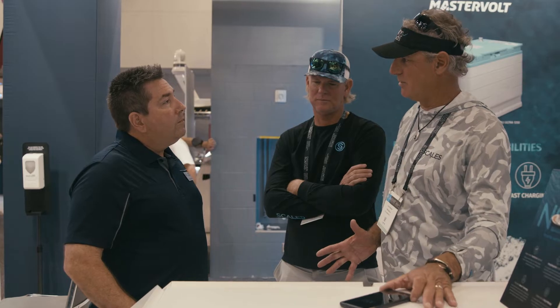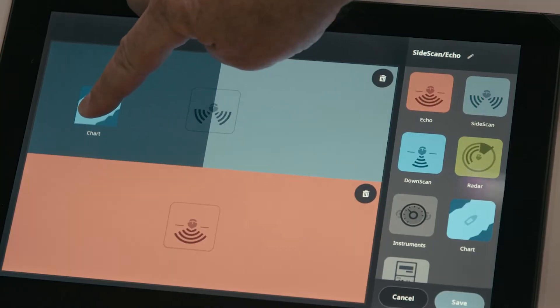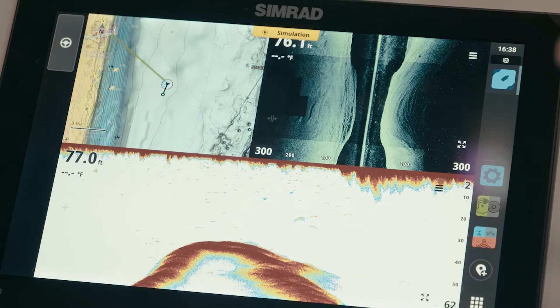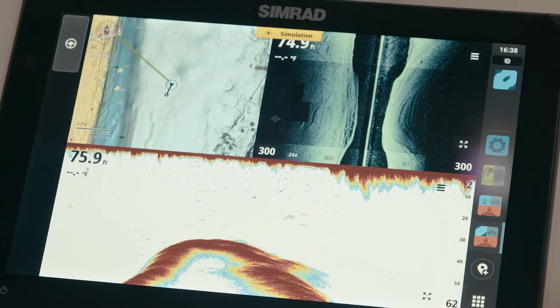Submenus are pretty much gone. What we've done is reduce the amount of drill-downs you have to do, whether it's building a page or going into a menu. Say we're going to pick our sounder here and go into our menu — everything's on one layer, just like that.